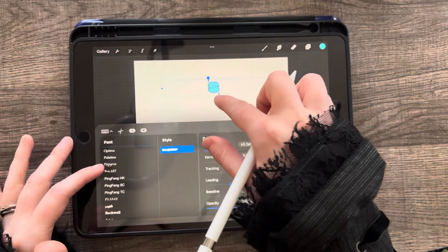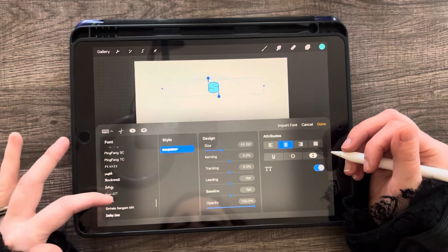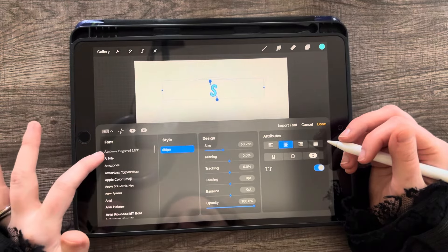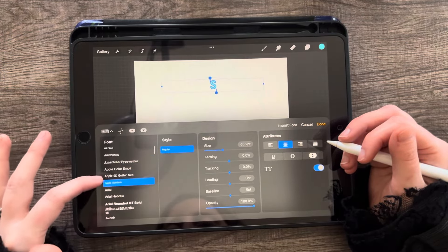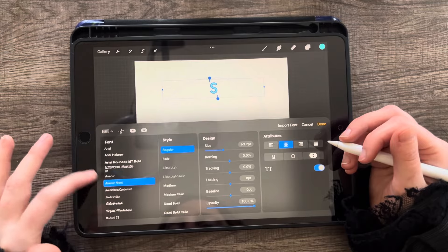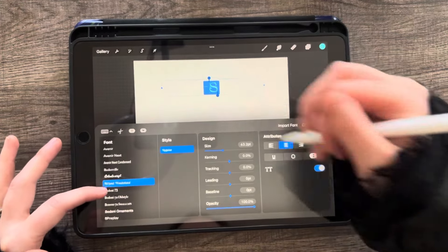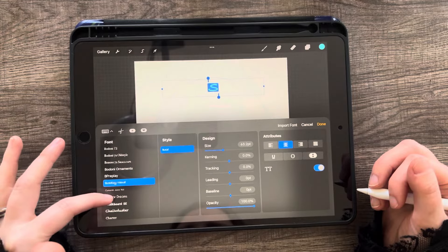I wouldn't do something with a thin stroke — you want it to be thick, but you also want there to be negative space. When you go to do your doodling, it's going to look kind of weird if it's not balanced. It's basically your doodles around your shape that people are going to see, so you want something with a good balance. If there are thin strokes or flourishes, you can omit them. I wouldn't do any cursive script fonts with too many thin lines.